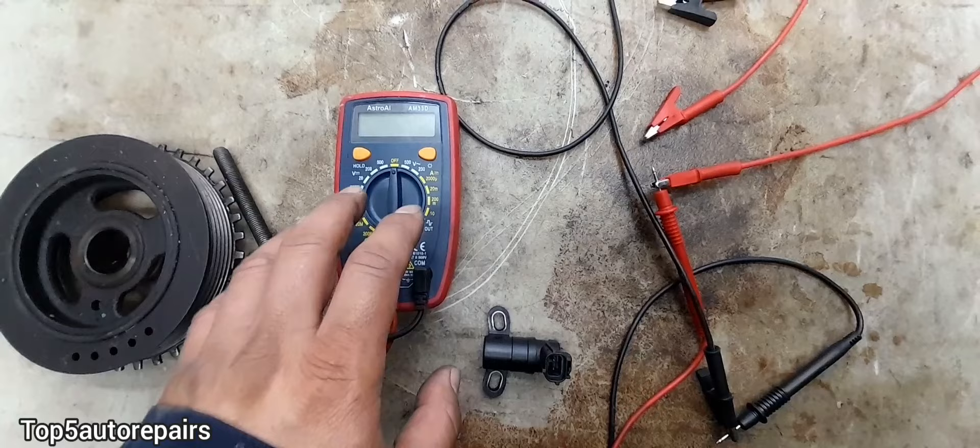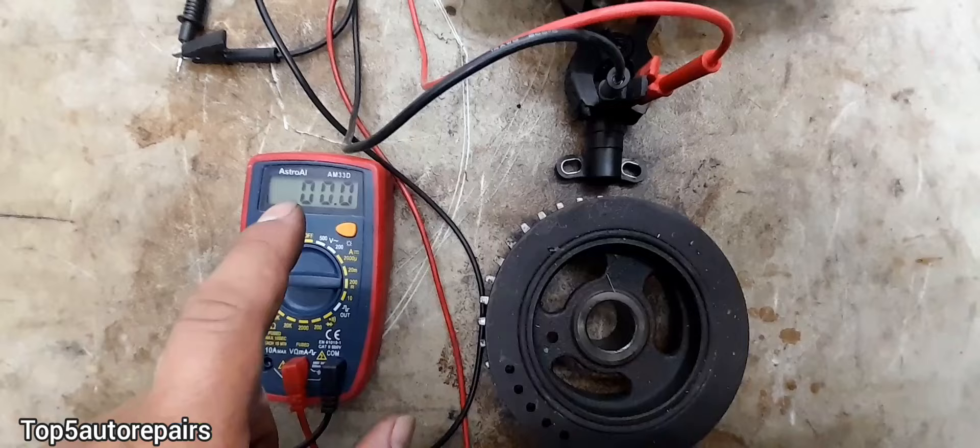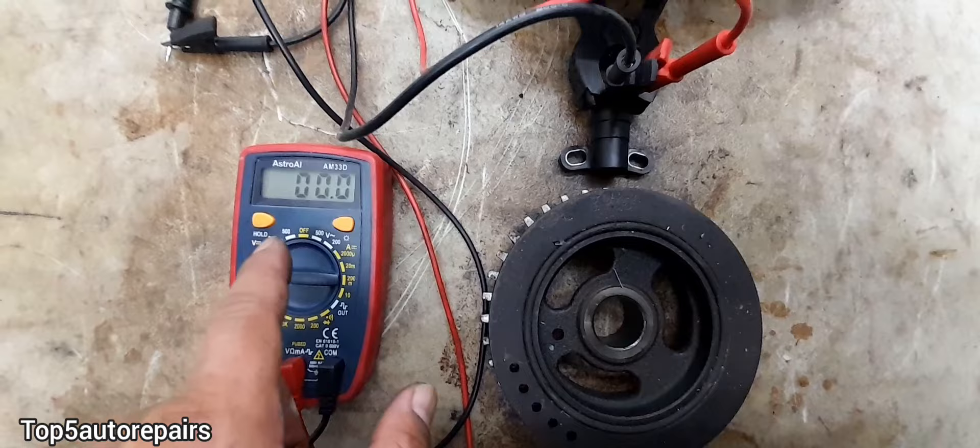To test the crankshaft position sensor, all you need is a very basic multimeter and jumper wires. I have the multimeter set to voltage, and let's begin testing.